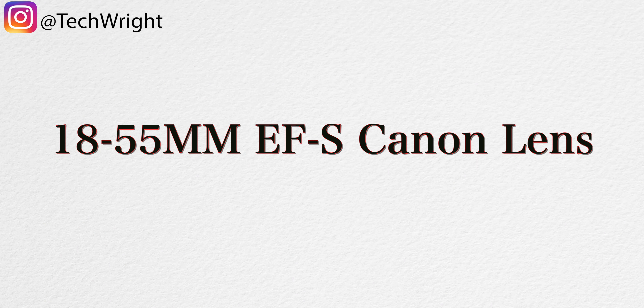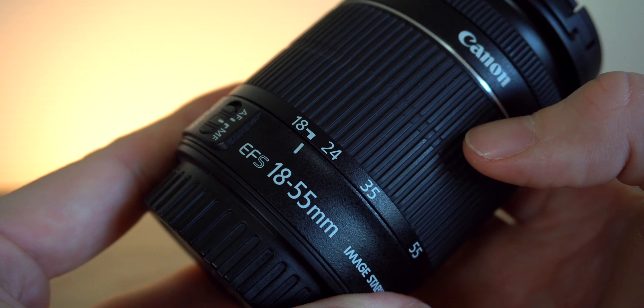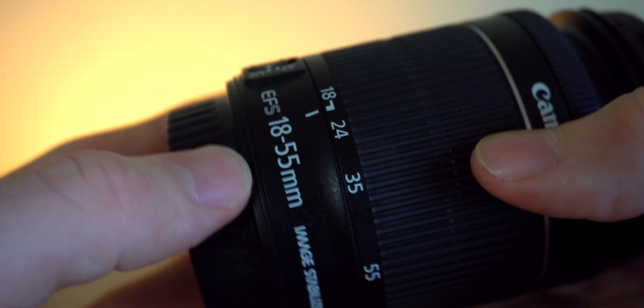So the first lens we're gonna be talking about today is the 18 to 55 millimeter Canon EF-S lens. This lens did come with the kit when I bought the Canon camera and it's a very good lens. This is the lens I actually started out filming YouTube videos with. The range from 18 to 55 millimeters is one of the most versatile things, and it's most common whether you're shooting video or just starting out in photography — that's mainly why it came with the kit. However, I still use this thing constantly.